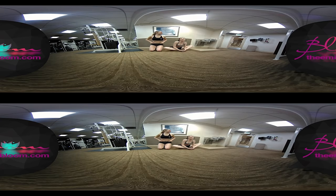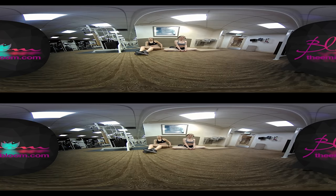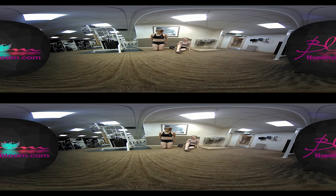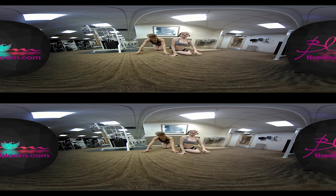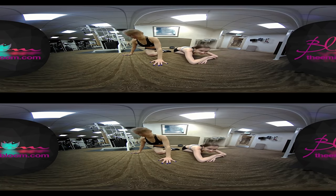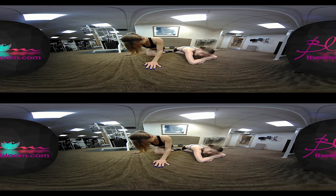My favorite stretch is a butterfly — I love butterflies, it feels awesome. And if you want to also stretch your back while doing butterflies, you can just reach out. There's also the other one called Pigeon, where you kind of just go like this and lay it down. And it stretches your butt cheek.